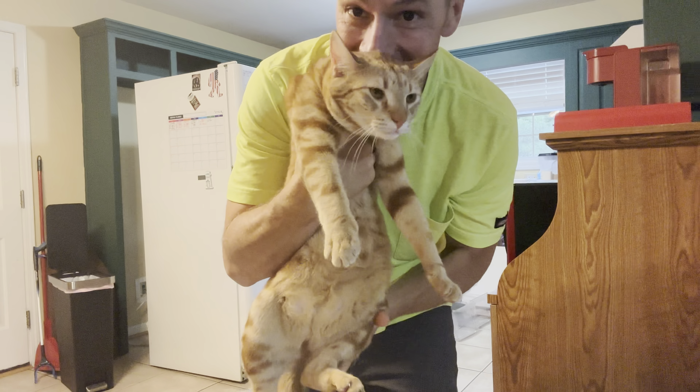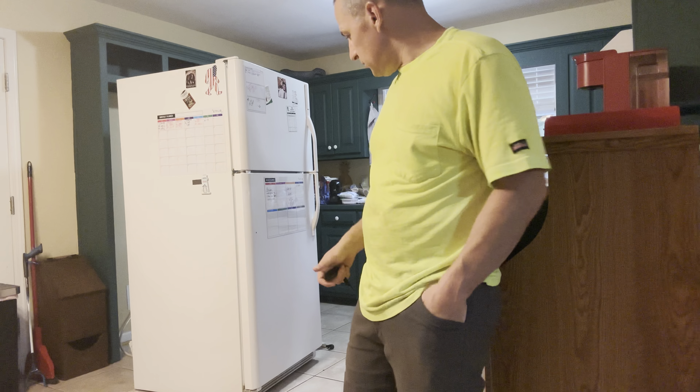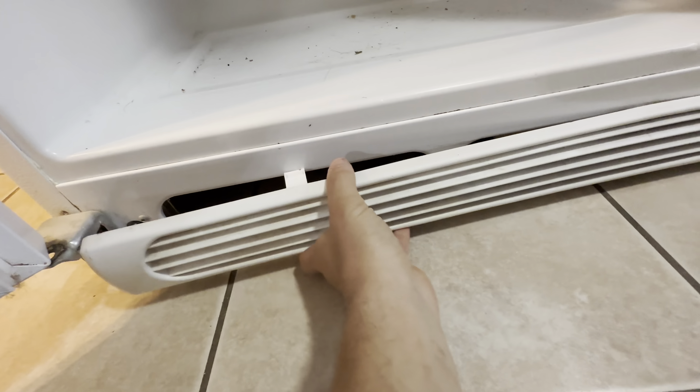First thing we're gonna do is pop off the front vent - there's a little vent right here in the front. Pop that off, vacuum around it, then go around to the back, unscrew the plate, and vacuum behind there. We're gonna take this vent out from the bottom - mine just pulls right out. Hit it with the wire brush to get all that out, then hit it with the vacuum. Basically hit whatever you can with the vacuum.